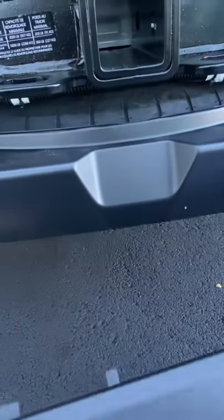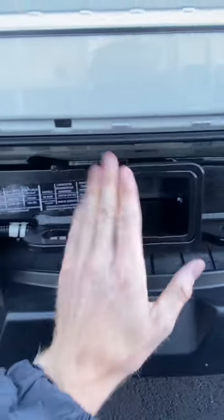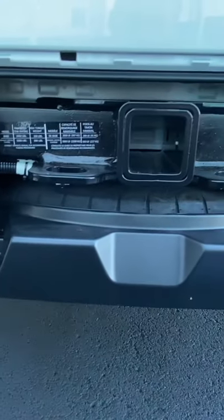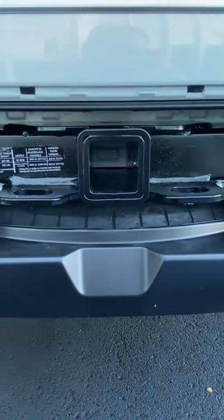You want to pull it out and down so you don't break those pins. There you go — there's your trailer hitch. That's how you access it. If you have any questions, leave them in the comment section below and I'll be happy to answer.